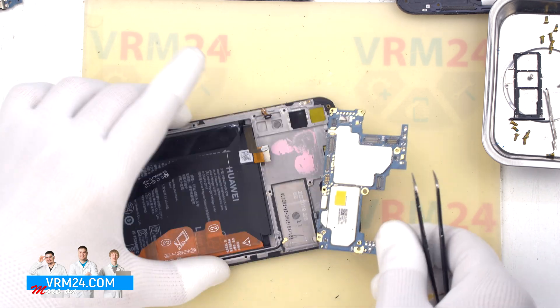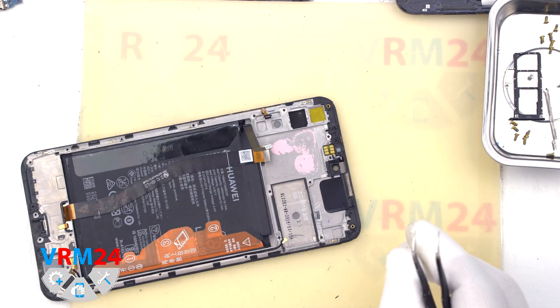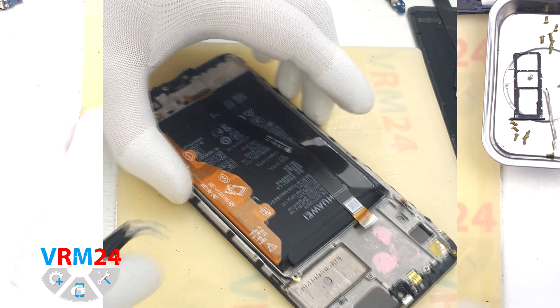The motherboard, as you can see on the back side, can be held in place by thermal paste.